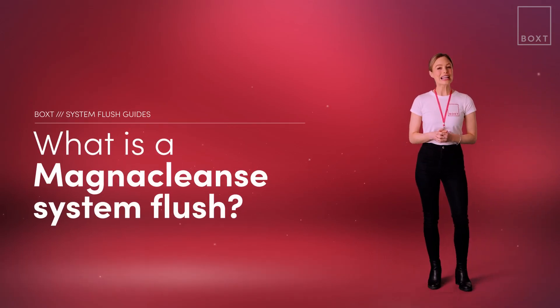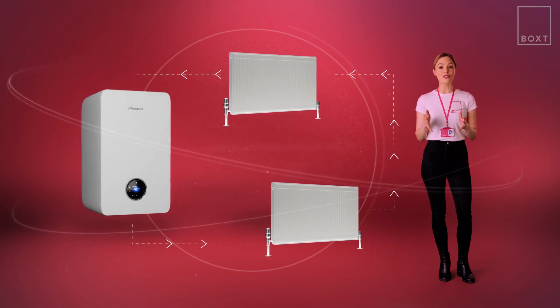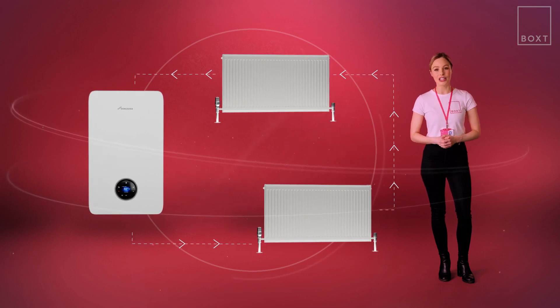Here we're going to take a look at a really clever bit of kit, the Magna Cleanse flush. This uses cutting-edge technology to give your full heating system a really good clean, removing dirt and debris that can cause damage. Any time a new boiler is installed, the whole system should be cleaned and flushed out to ensure that it can operate as efficiently and effectively as possible.